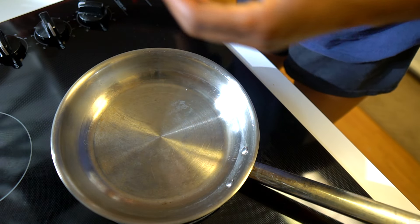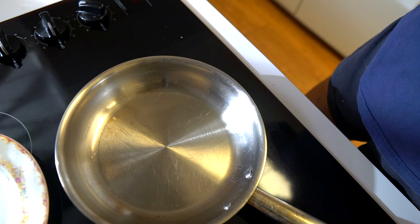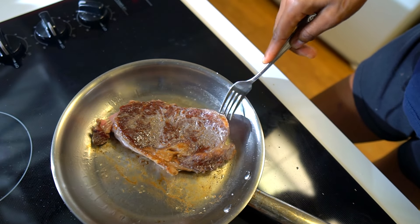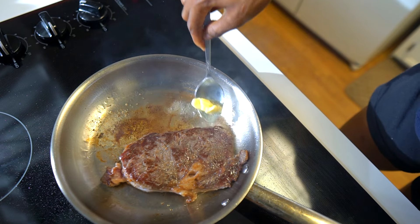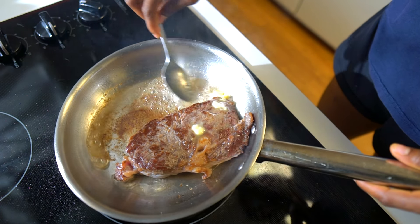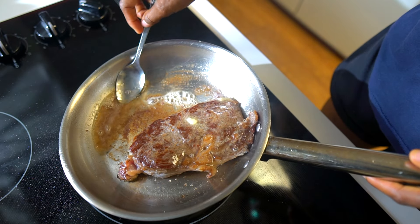It's a little higher than medium heat. Once that's getting hot, I put a little oil just to coat the pan, and then white pepper. This is so unhealthy but it just tastes really good.